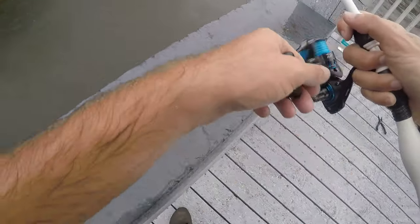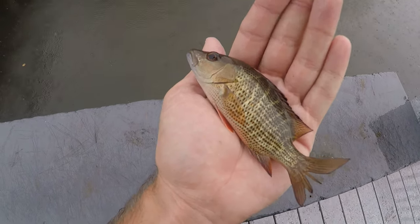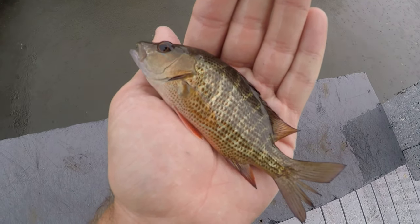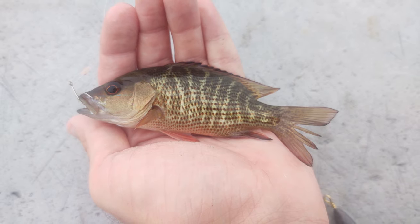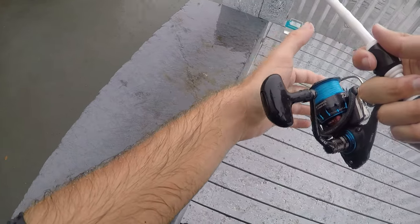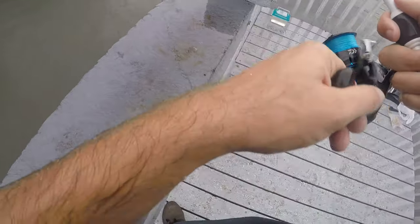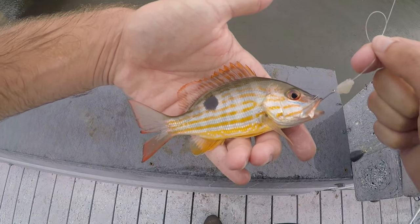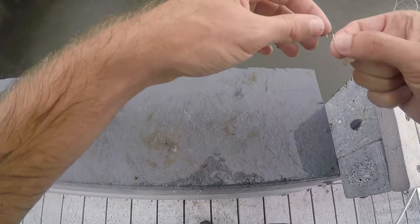Fish on — looks like another mangrove snapper. The diversity of fish species today is nothing short of amazing. Every single time you drop your shrimp down you never know what's going to come up — that's why I love fishing this way so much. Fish on again — another lane snapper. Definitely looks better than the mangrove snapper in my opinion; nicer colors on the lane snapper.